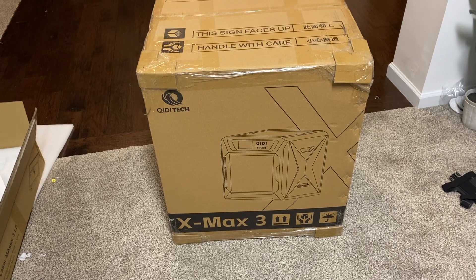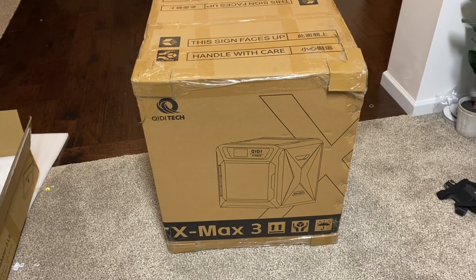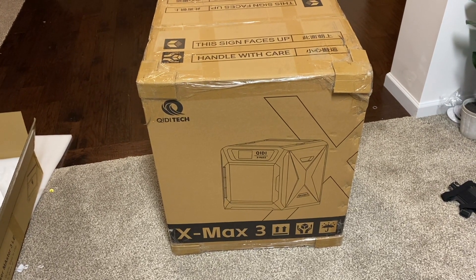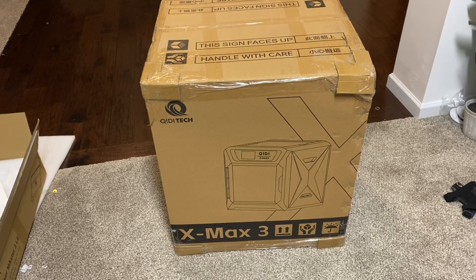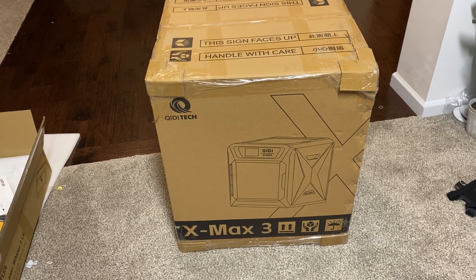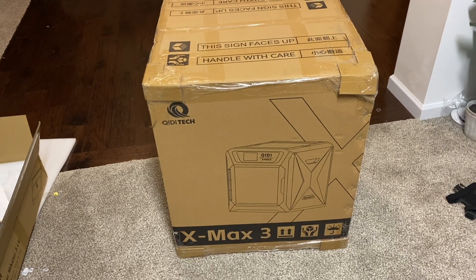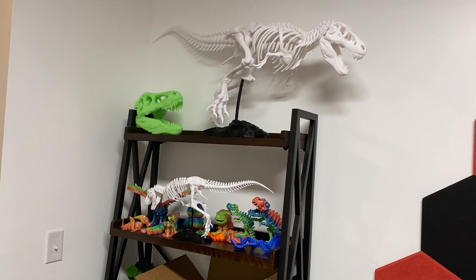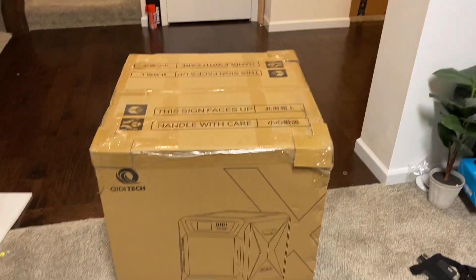This printer is going to give me quick prints along with huge prints. And now that it's enclosed — which my Bambu Labs P1P is not — I can print with different materials such as ABS to get stronger prints that are better for outdoor use. Everything you see here is printed in PLA, which I love, and that's all I've printed with so far.